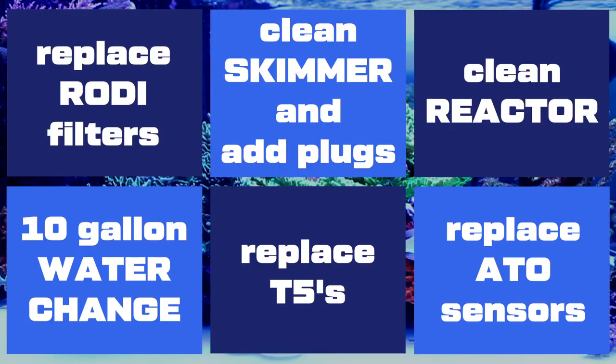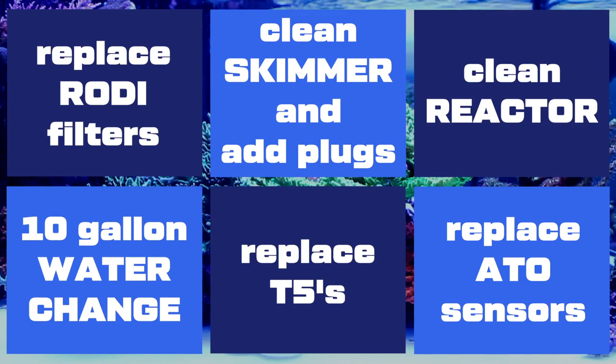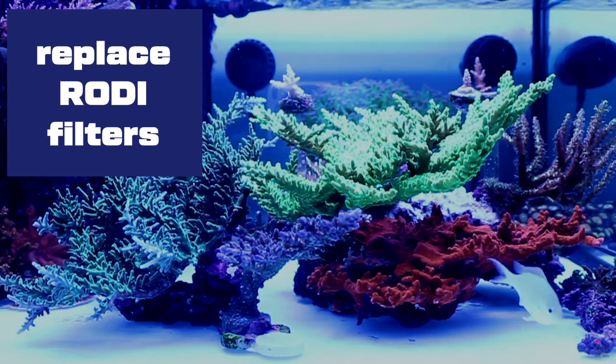I will replace the RODI filters, clean the skimmer, and add XT60 connectors for faster removal, clean the reactor, do a 10-gallon water change, replace all of the T5s, and replace the automatic top-off float sensors. Let's start with replacing the RODI filters.